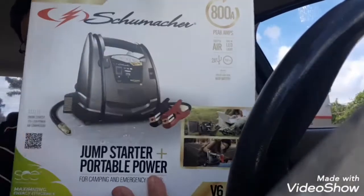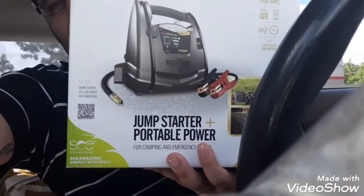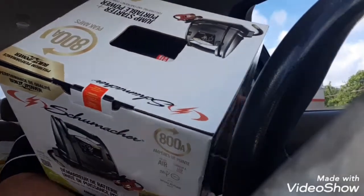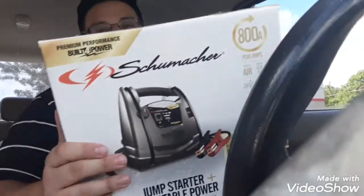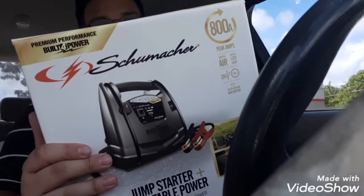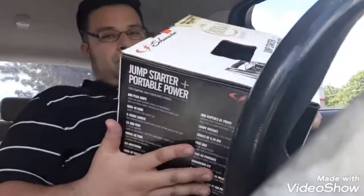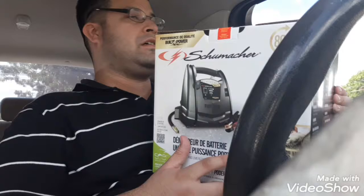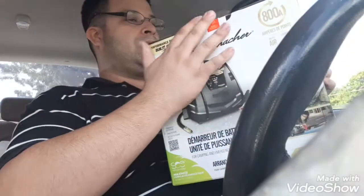What is up guys, Jared333 here and I'm gonna do an unboxing real quick on this. It is a portable power jump starter — car starter, whatever you call it. This one was about $44, not including tax. You can charge your phone, charge the car battery, and put air in the tire with this right here, so that's a lot of features.